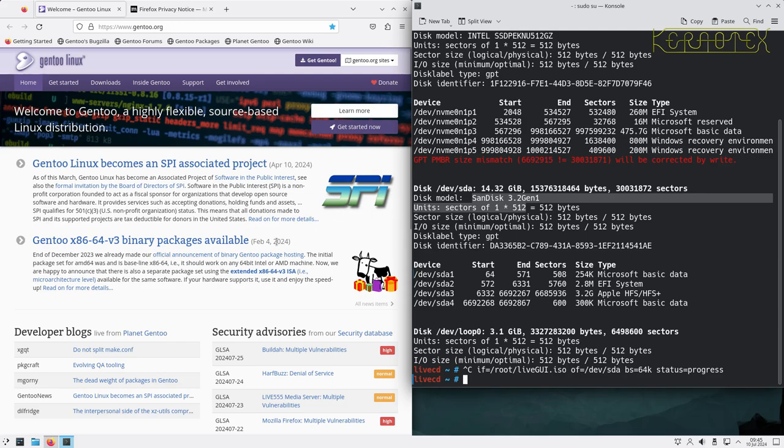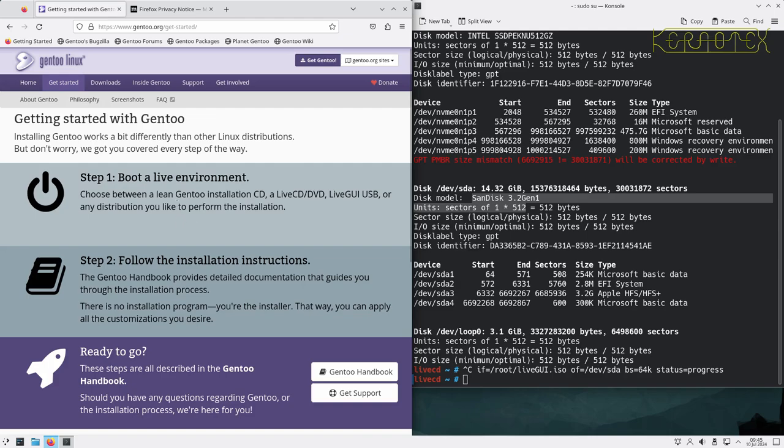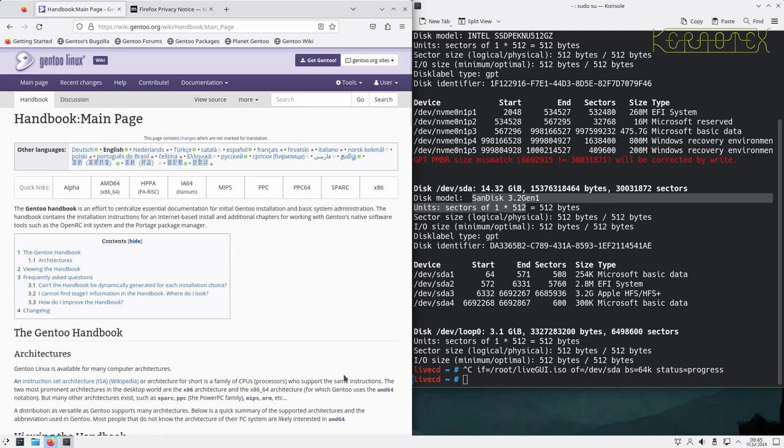Let's get on with building the new Gentoo system. Click 'Get Started with Gentoo' — get a live boot environment, which we've done — then follow the installation instructions. It's not quite that simple: we need to click through to the Gentoo handbook, which is the instructions for installing Gentoo. It's not like Ubuntu or Debian where a few screens ask your country and keyboard — it's more involved, with lots of options and choices throughout the installation process.